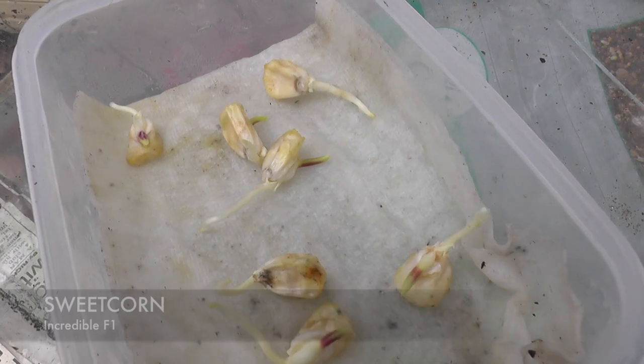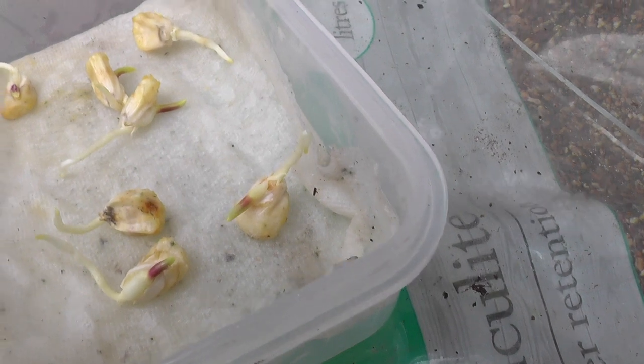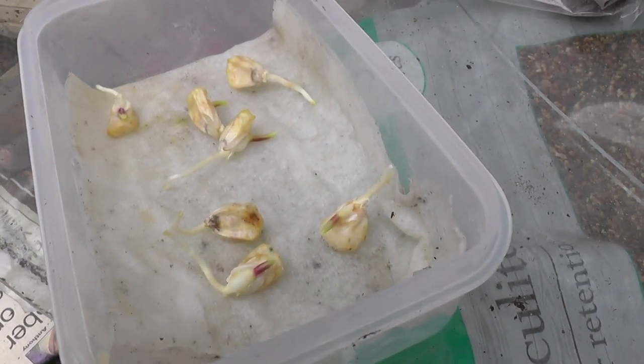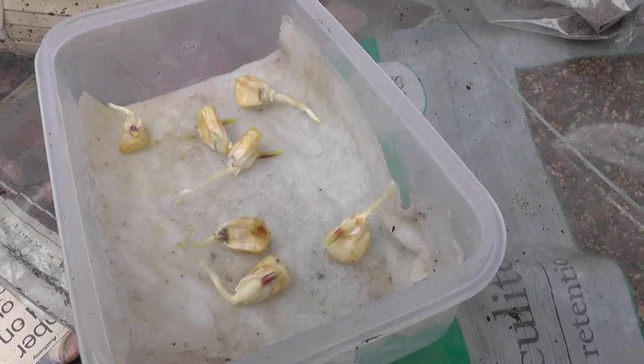I'd completely forgot about these, and as you can see, all of them were germinated, with a long tile on them and ready to reach the top, so they need potting up. None of them have grown through the kitchen roll, which is an added bonus, so I'm just going to pot these up now.